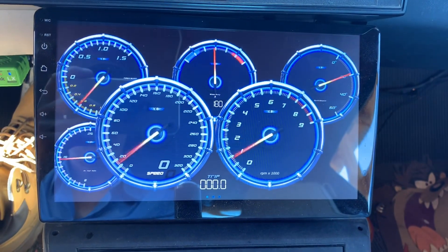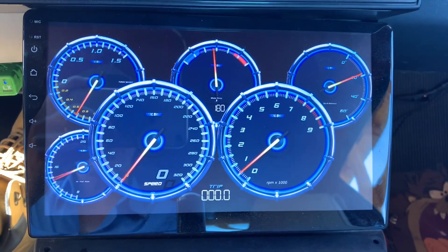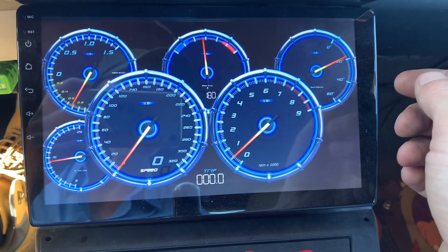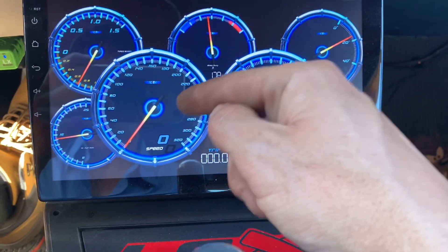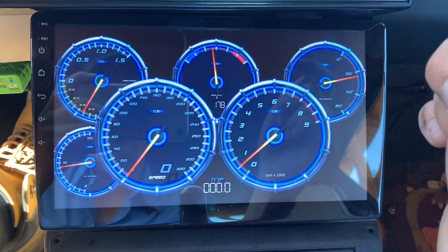I just downloaded this one here — you can download a whole bunch of different dashboards. This one is free, it's called Blue Chrome. Temperature, spark advance — oh I like that, I really like that. Speed — you can rig up the speed to GPS, which is what I need to do because I have a non-electronic transmission.